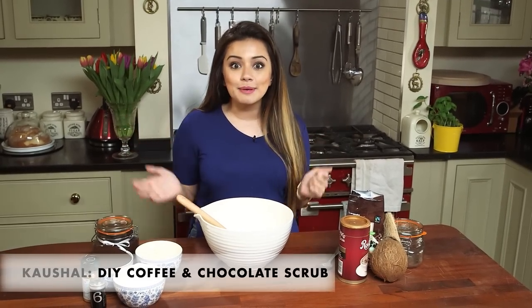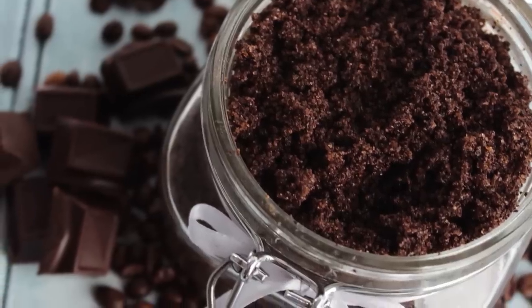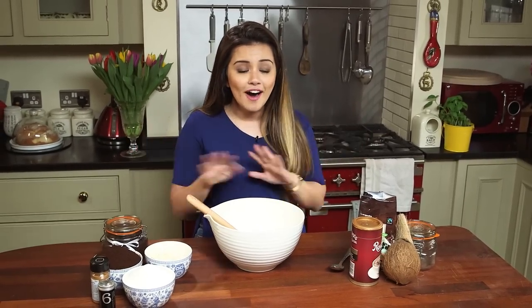Hi guys, welcome to iKaN. It's Kaushal here today and I'm going to be making a DIY scrub. This is one of my favorite scrubs to make because not only does it have coconut oil and coffee, which I absolutely love, but it also has cocoa powder — and if you know me, you will know that I am a big big chocolate lover.